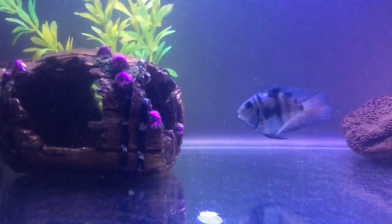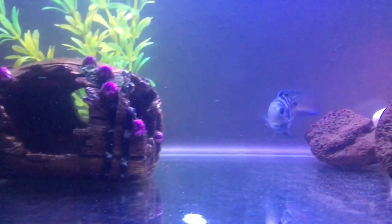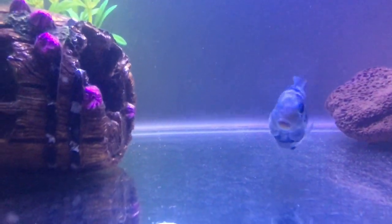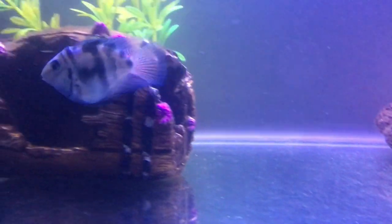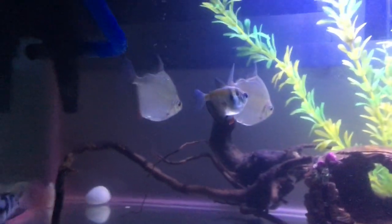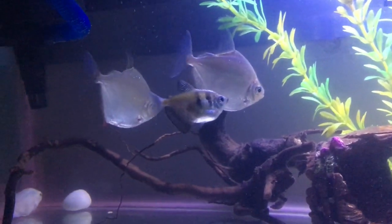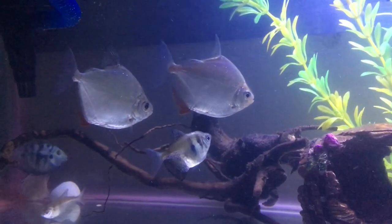This is a male and the other is a female. They laid eggs in the corner of the tank. The fries are now bigger. I will show you clips from when the eggs were first taken.